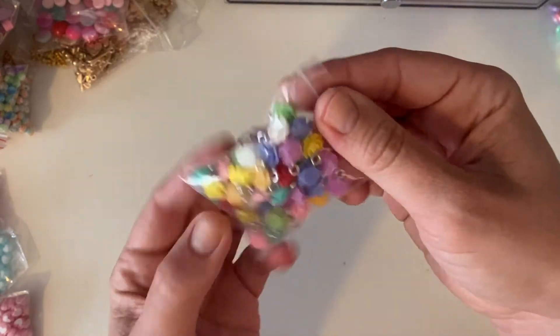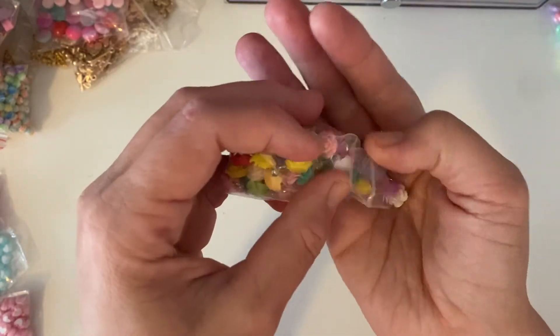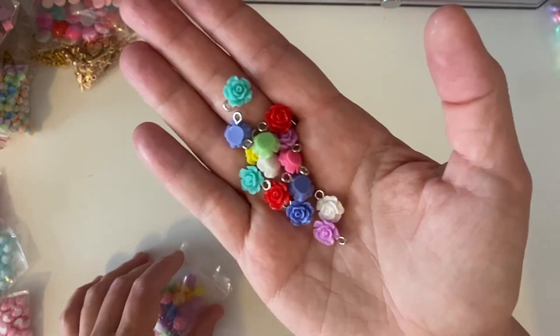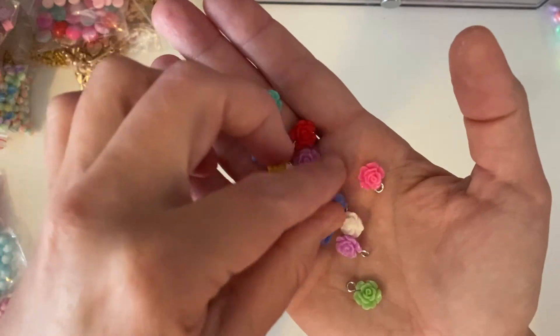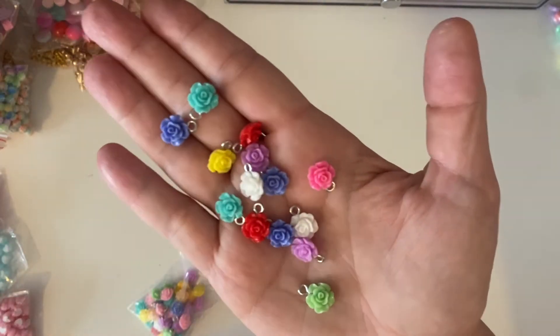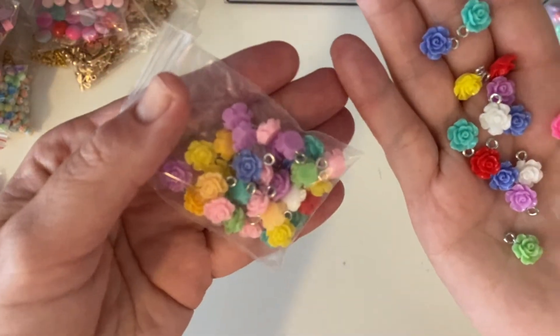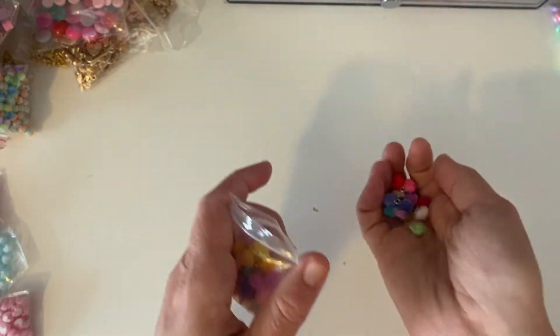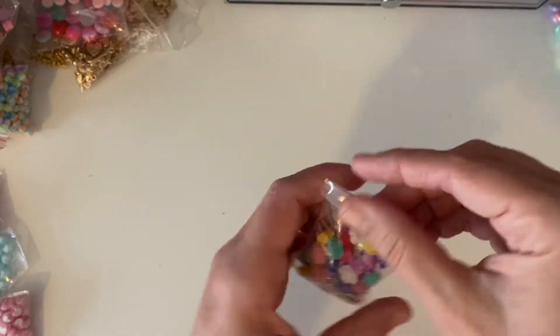I'm going to put all the stores linked below because some of the orders had multiple things in them. Next, I got these — oh my God, I'm in love with these and so tempted to go back and get more. Look how cute they are — little acrylic flatbacks with hooks in them so you've got little charms. I got a bag of 50, pretty good colour mix, not an overabundance of one colour. I might get another one because I have a feeling I'm going to rip through those real quick.